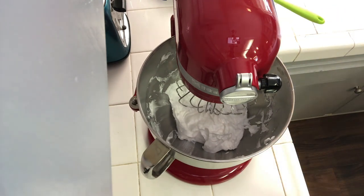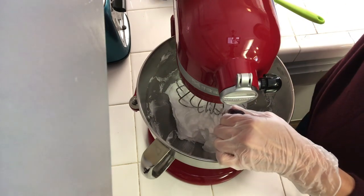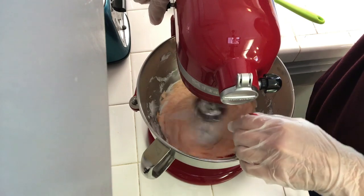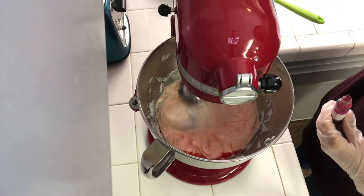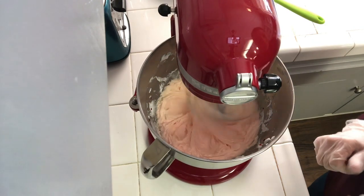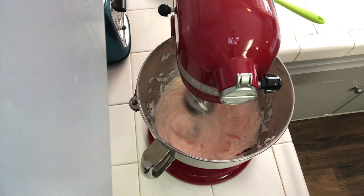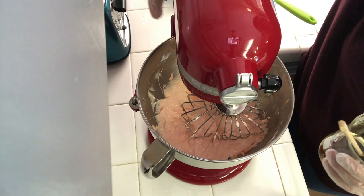The next thing I'm going to do is add in my color. I'm using orange La Balm colorant from Bramble Berry and we're just going to turn it on slow and get that all mixed in. This is a coral orange color, so it's probably not going to get much darker than that.